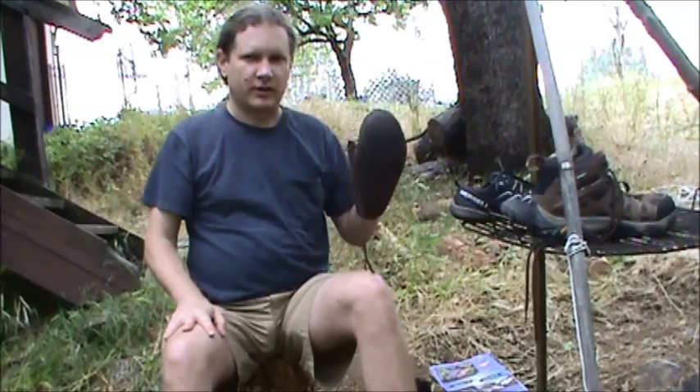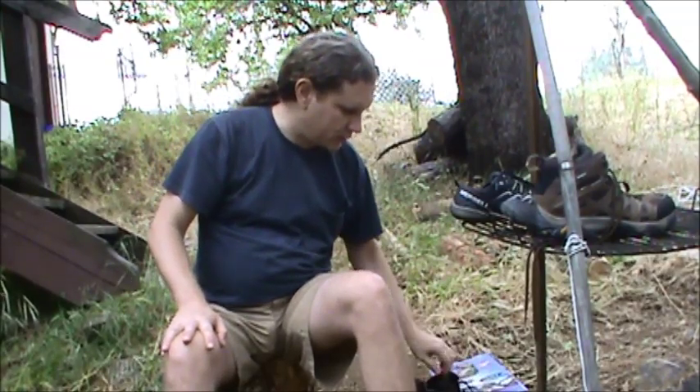The other day wearing these, I tracked some deer — it took me about two hours. I followed a trail, then sat about 20-30 yards away watching them. It's great fun.